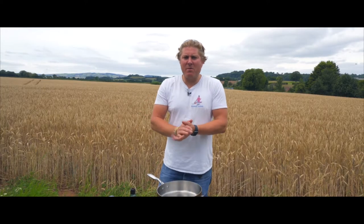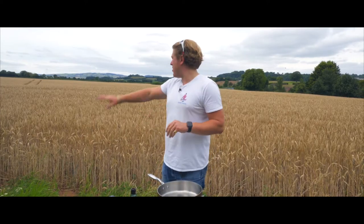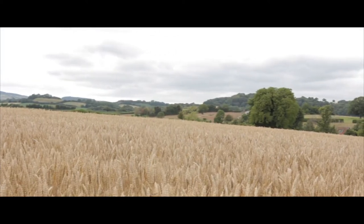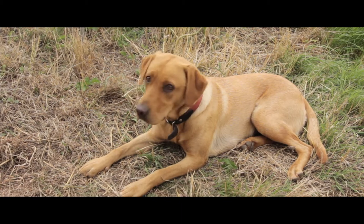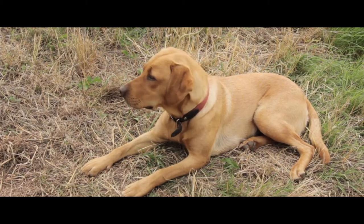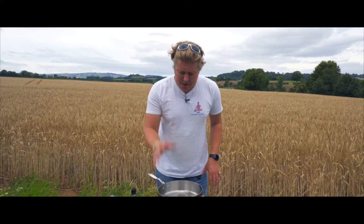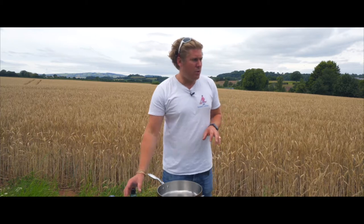Good afternoon, Gamey Jamie here with the Wild Bastards. We're cooking out in the wild again — lovely fields of gold behind me, got my dog Bonnie running around having a sniff. I thought I'd just do a really quick luncheon dish. What I've got here is a risotto, but something very unusual.